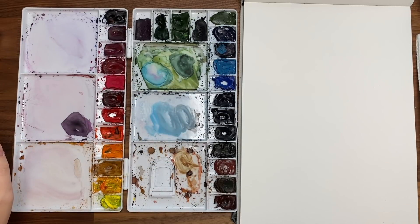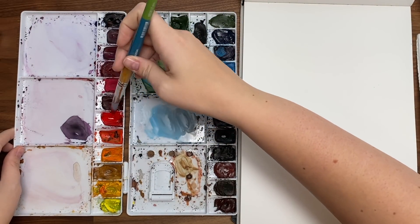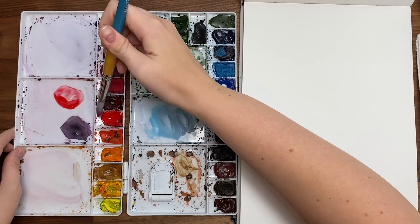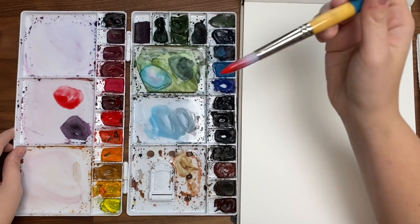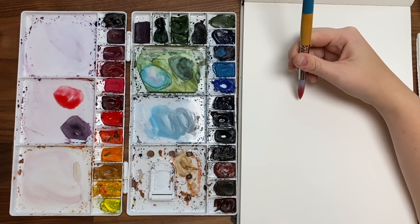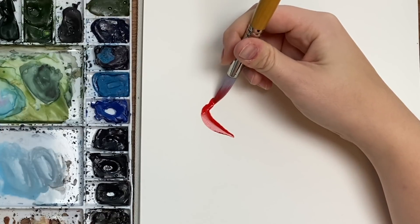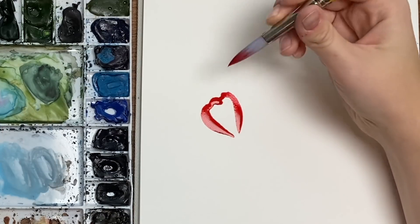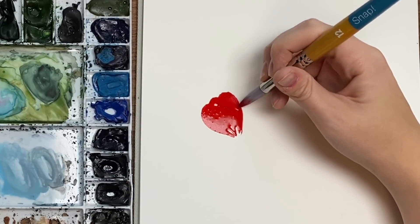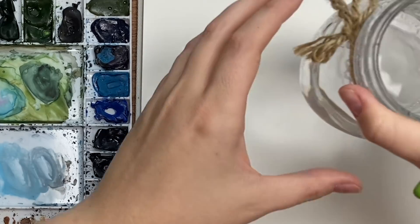I'm going to start off with Windsor red. Cadmium red deep is a good option if you're using other colors — just a nice bright red. We're taking a lot of pigment on our brush and we're going to start off with an anemone petal. The pointy end goes towards the middle and we're just going to come up like a rough upside-down teardrop shape. This is really pigmented as you can see.